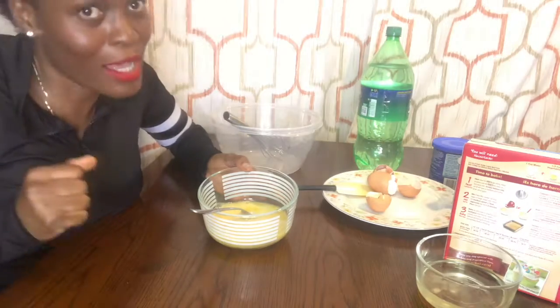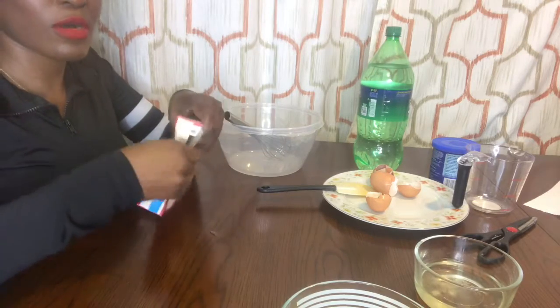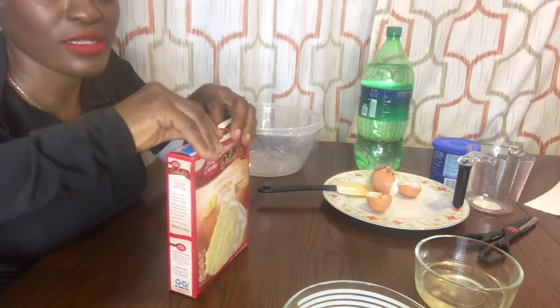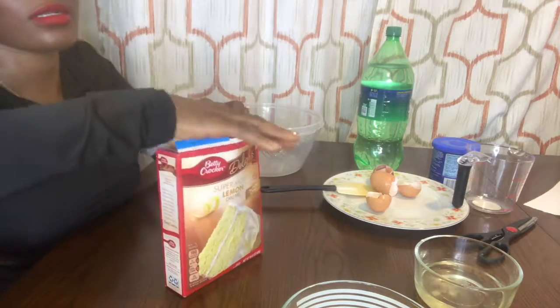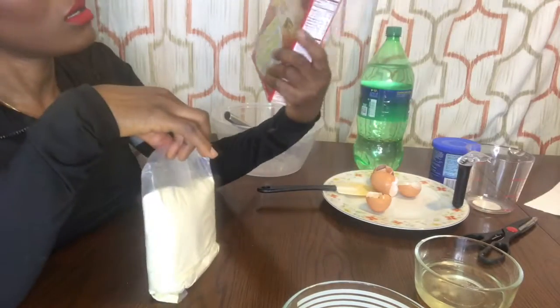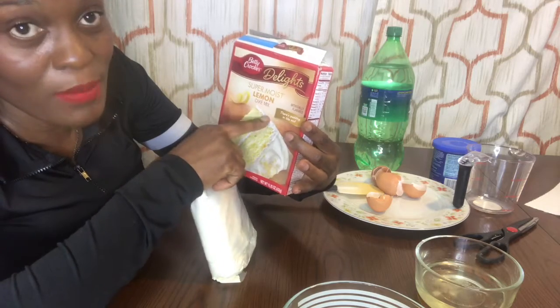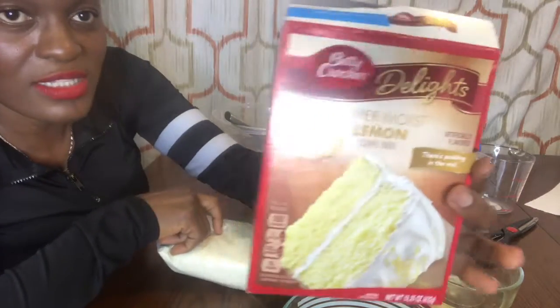I will still continue and make my cake. Now you can unbox your cake mix — this is it. Let me unbox it. Like I told you, they call it lemon cake mix.